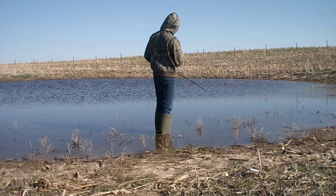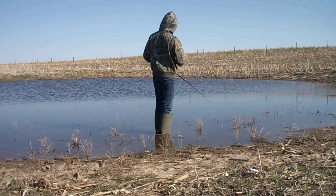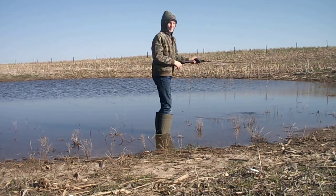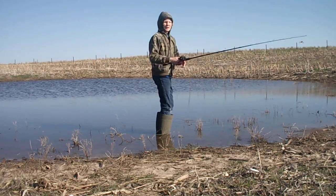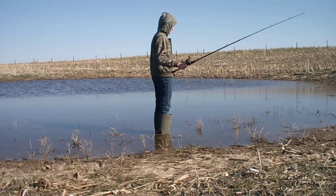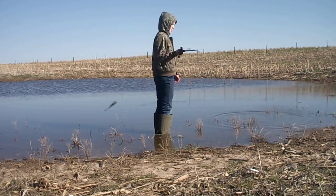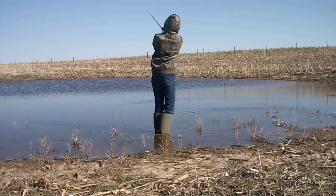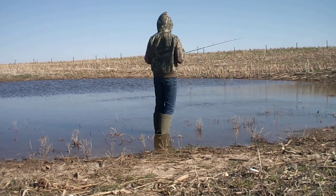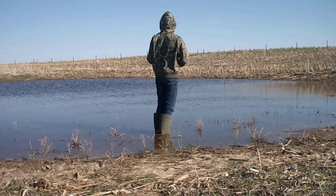There's not really a wrong way to fish a bait — it just depends on what the fish want that day. When you're starting out, as long as you're making it look somewhat realistic, you're not fishing it wrong. You might not be fishing it the best way ever, but you're not fishing it wrong.